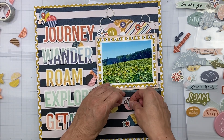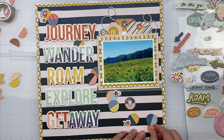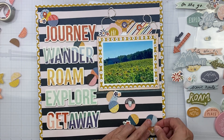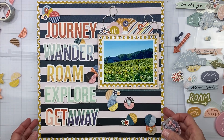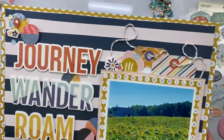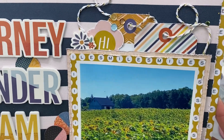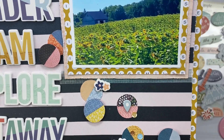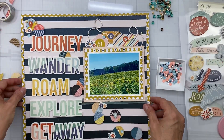All I have left is this sequins mix from the a la carte section of the store, and I want to sprinkle some on the circle bits as well. I ended up using both of our sequin mixes from the a la carte section to get the exact colors I wanted. I love that we get to do that because we have the world's best sequin mixes for our layouts.